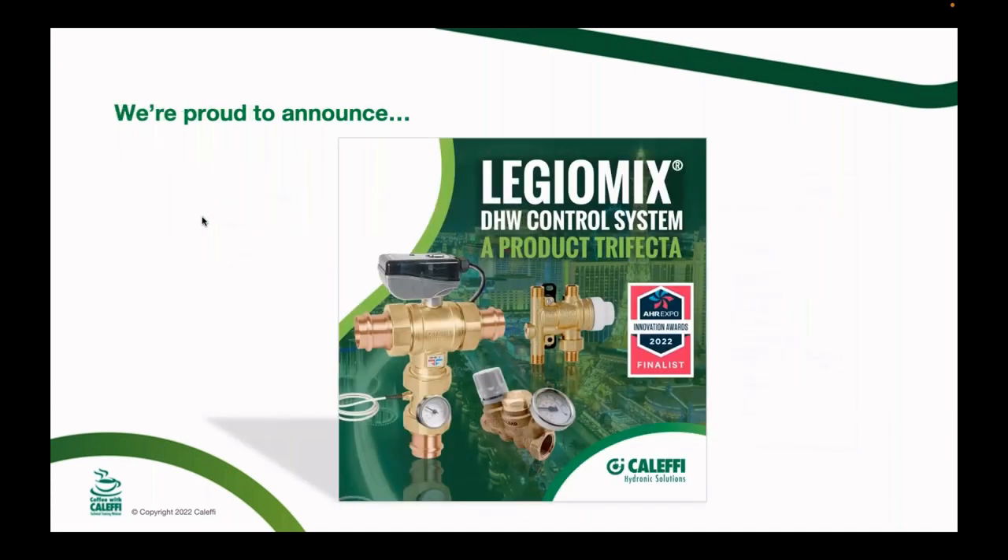We're going to toot our own horn a little bit. Today we're talking about mixing valves in hydronic systems, but we're also a finalist for the AHR innovation award in the sustainability category — our trifecta of products that includes our Legio Mix, an electronic mixing valve for domestic hot water, our under-sink mixing valve called the Sink Mixer, and our thermal balancing valve for domestic hot water recirculation applications. We'll be doing another webinar on domestic hot water mixing in August.